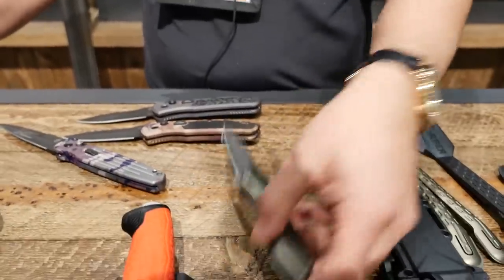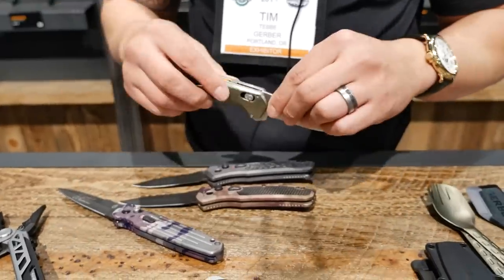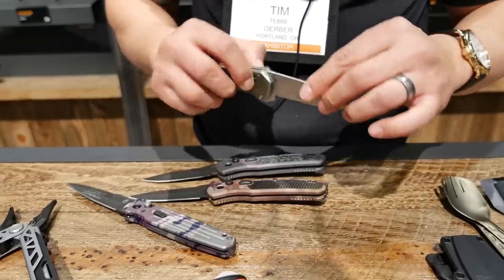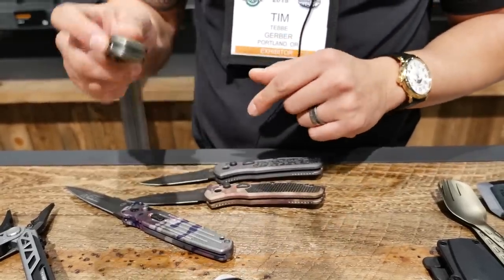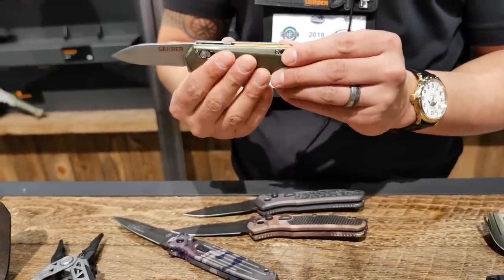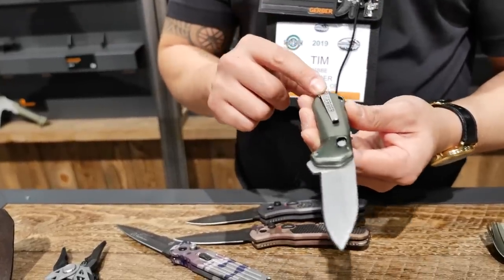Still on knives, we have our Highbrow Compact. It's going to have quite a few color flavors for everybody, as well as a fine edge or a flat-top serrated variation. It has a pivot lock, a slide lock on the back, and is a finger flipper assisted knife. It also has some cool hints of color and variations of inlays to add customization.